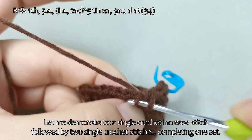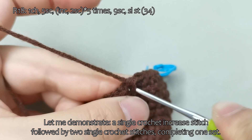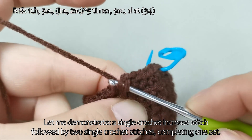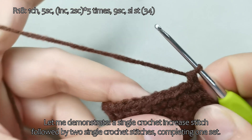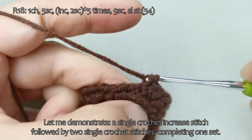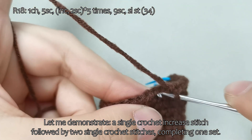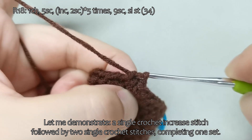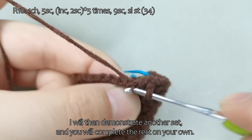Let me demonstrate: a single crochet increase stitch, followed by 2 single crochet stitches, completing 1 set. I will then demonstrate another set, and you will complete the rest on your own.